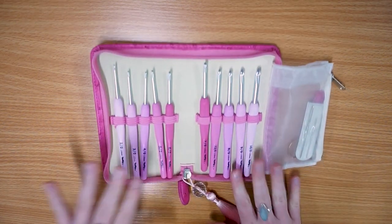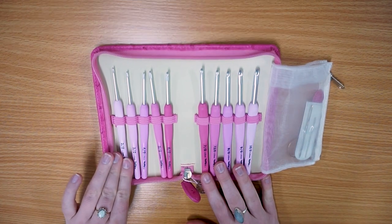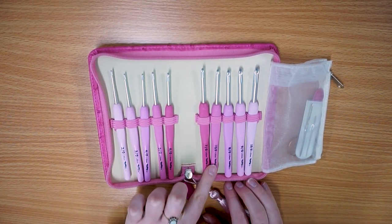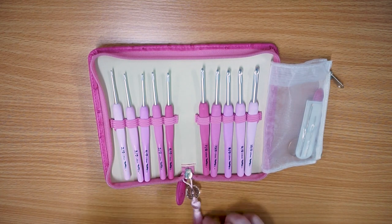This is how it all comes presented. You get a total of 10 hooks: your 2mm, 2.2, 2.5, 3, 3.5, 4, 4.5, 5, 5.5, and 6mm crochet hooks.